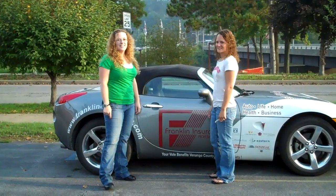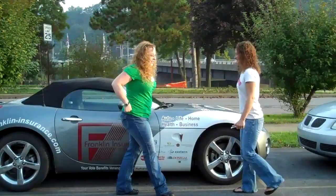Alright, it's a beautiful morning in Franklin, Pennsylvania at Franklin Insurance and we're here with a couple of our lovely staff, Holly on your left and Jamie on your right. They're going to explain a little bit to us about tire pressure and tread depth.